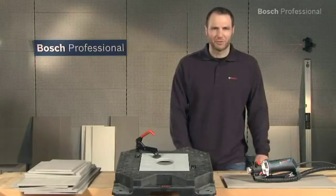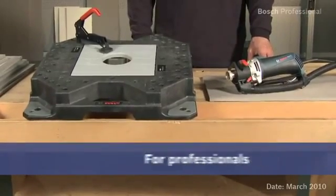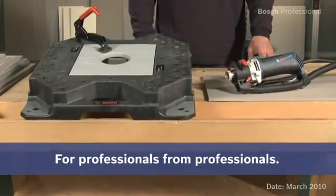Experience for yourself the GTR30CE Professional and the GTD1 Professional. Cutting tiles has never been this easy.